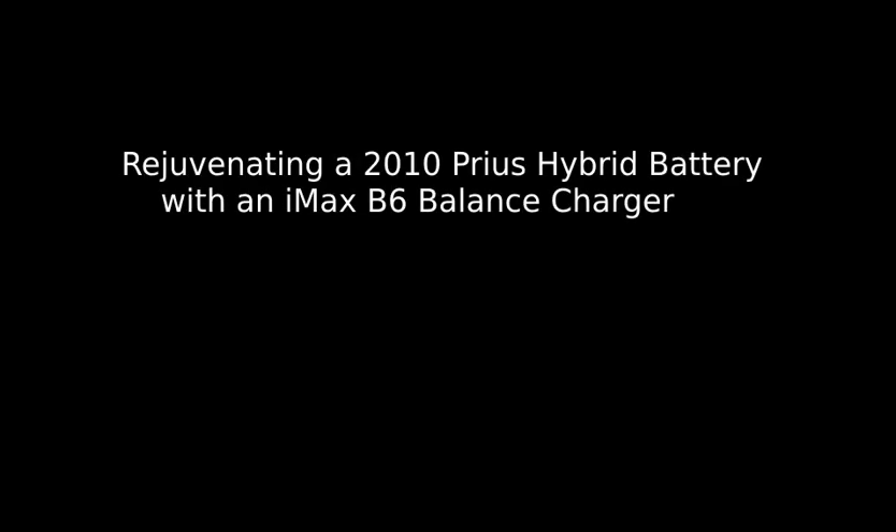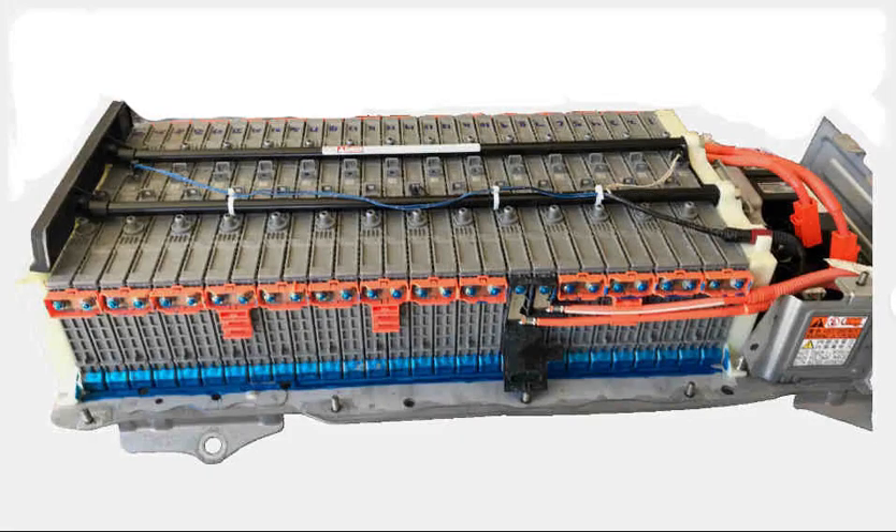This video discusses how I reconditioned a hybrid battery from a 2010 Prius with 172,000 miles after experiencing worsening battery performance for months.